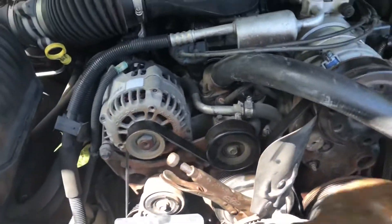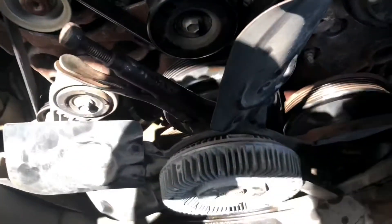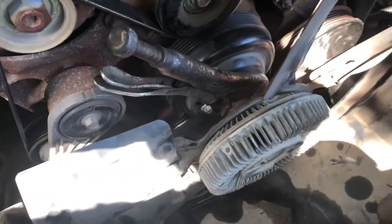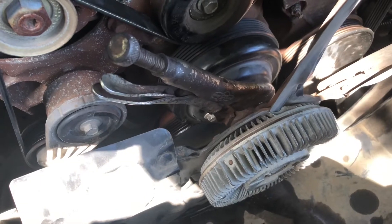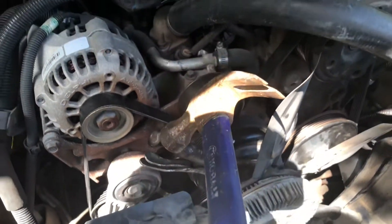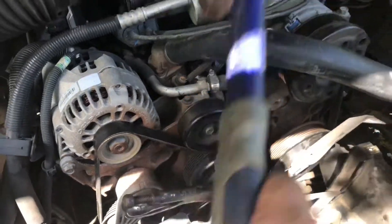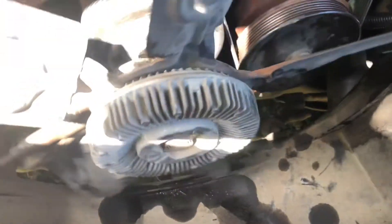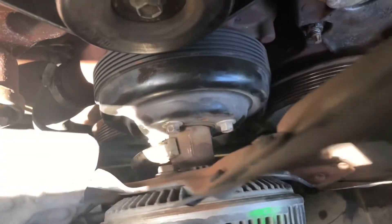So we got the vice grip there — I don't know if you can see it with the sunlight, but we just put it on that big nut and got it good and tight on there. Then we're just gonna give it a couple whacks, and she is free.